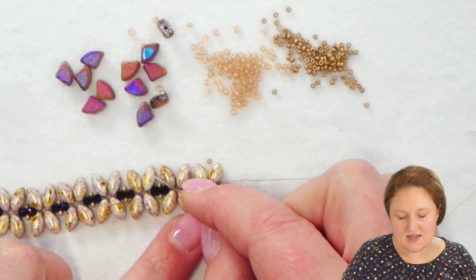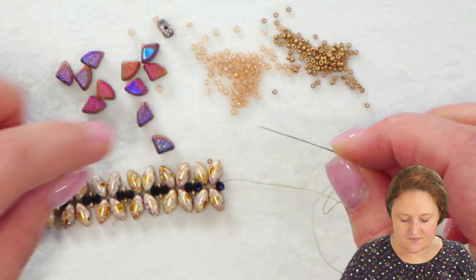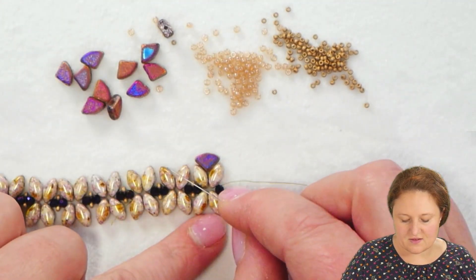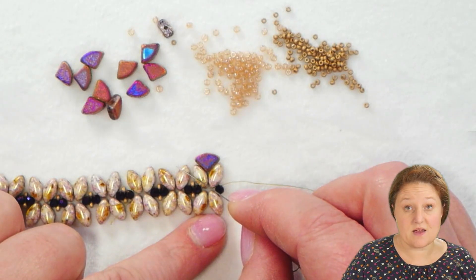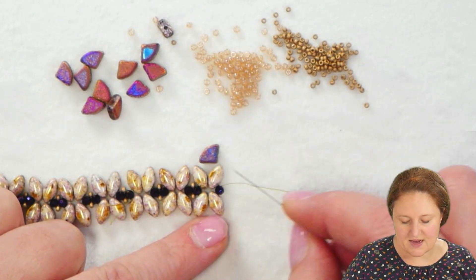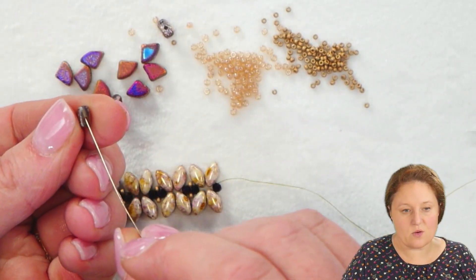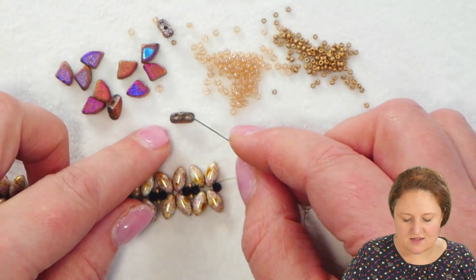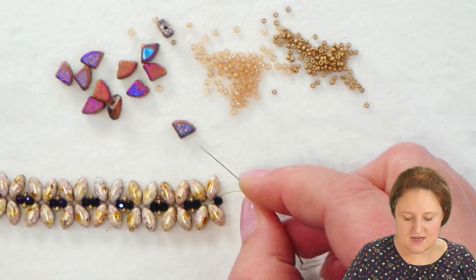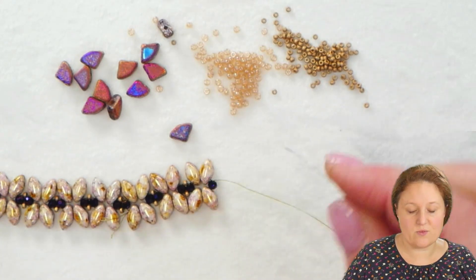I've now made the full length of the bracelet using the same technique, adding X sections. Now I'm going to embellish the X sections along the edge and widen the bracelet using my Pi Duos, which will fill in that little empty space created by the V in the Iris Duos. Every time I use Pi Duos, I'm going to pick them up through the hole in one of the flat sides — just like a little slice of pizza. The curved side is like the crust, and I'm picking it up through one of the cut sides.